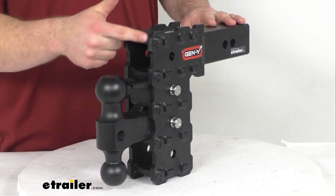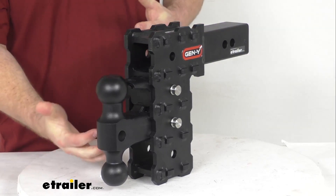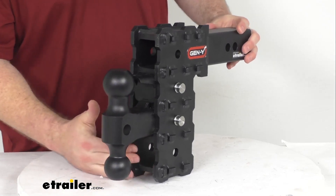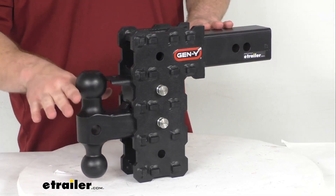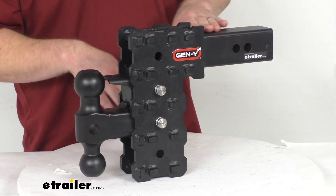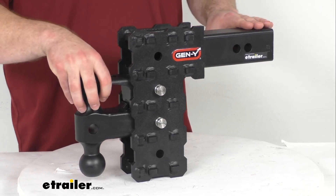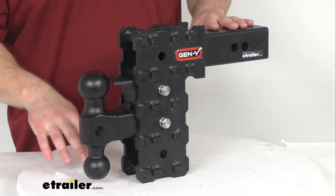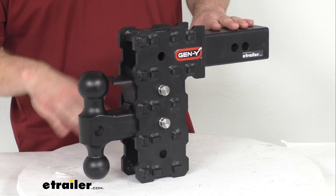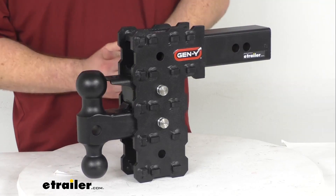We do have the 4 stack receivers that are 2 inch by 2 inch as I said, so we can put this ball in the lowest point here and that will give us a max drop of about 7 1/2 inches. We measure that from the top inside edge of your receiver down to your ball platform, which is about where your coupler is going to sit.